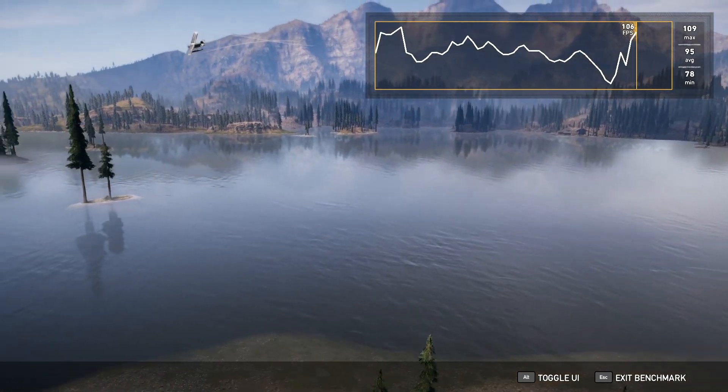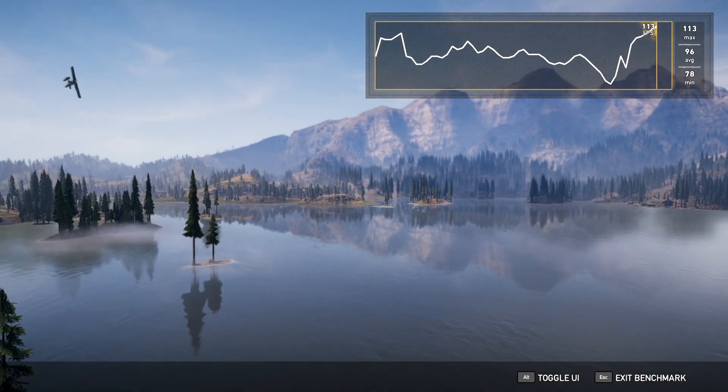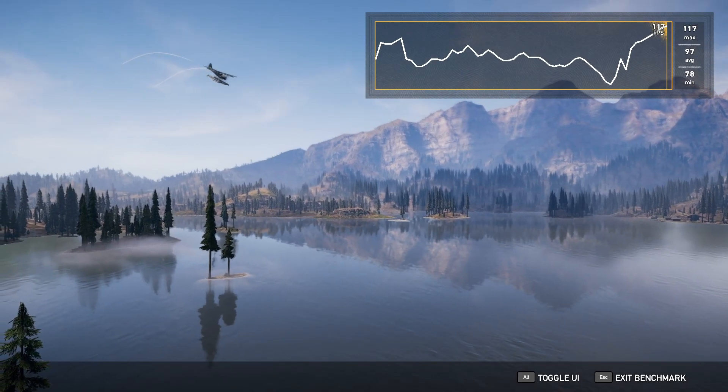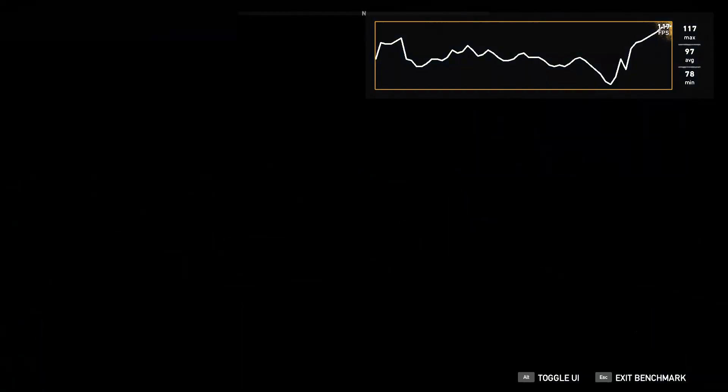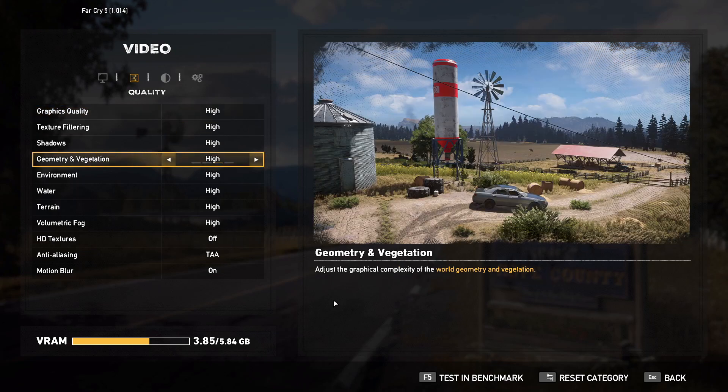Using the ultra setting, I am able to hit a good 109 max FPS with an average minimum of 90 FPS. There is no lag or stutter. I am only using about 4GB of my graphics RAM, which leaves a lot of headroom even in ultra. Now let's try the high setting.